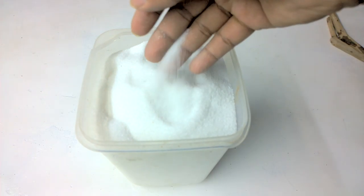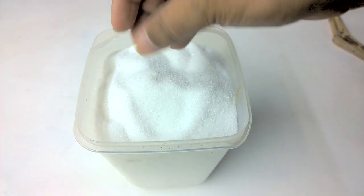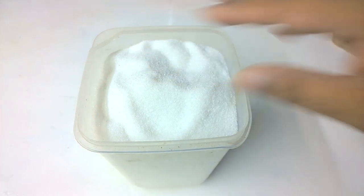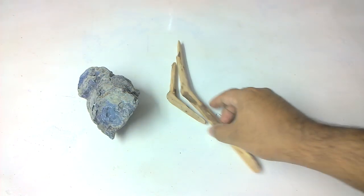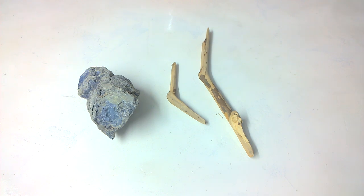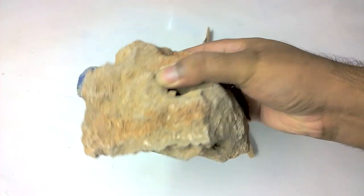Then some sugar-like white sand and some rocks of your choice and some wood decors. I found a variety of rocks for the betta to hide and also to move around.